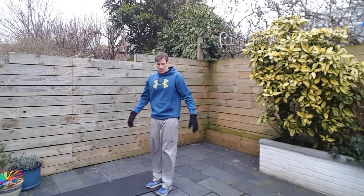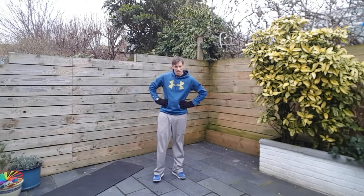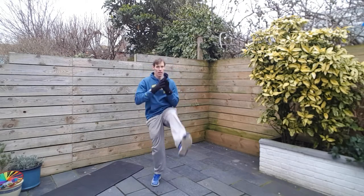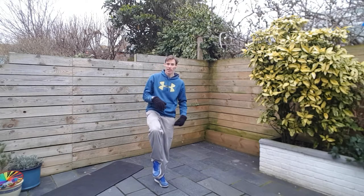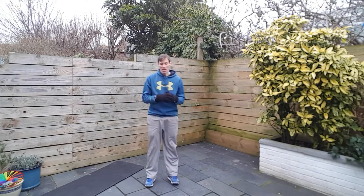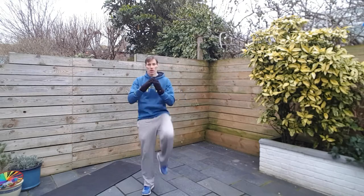Alright, switch kicks — it's been a while since I've done these and they're not fun. They might take me a few seconds to get the coordination right. Start with one foot up — you're actually going to kick the standing leg. Hop and kick the standing leg up. If you can't do this one, just have some kicks instead. Make sure you lean into it slightly and get your abs engaged as well.